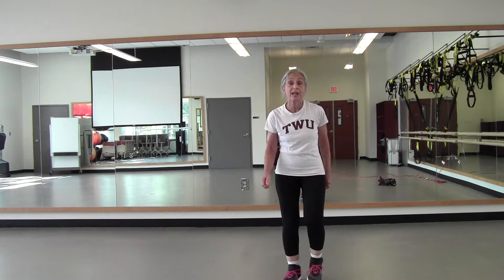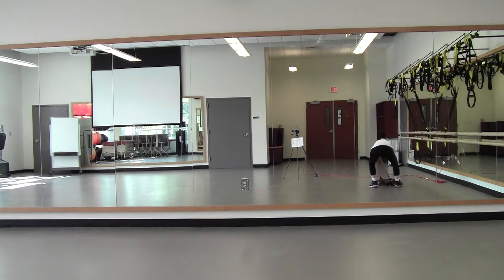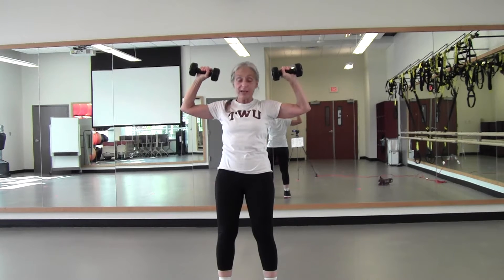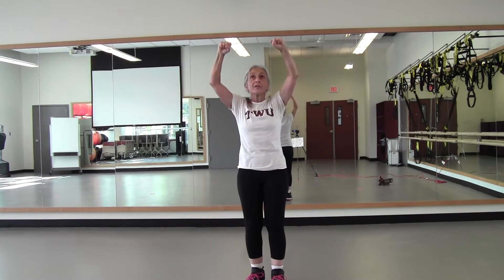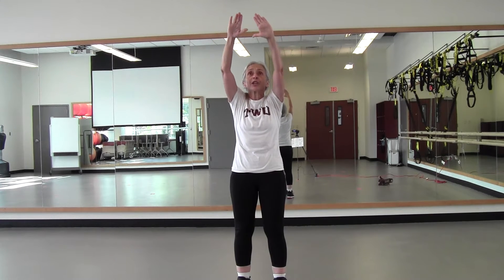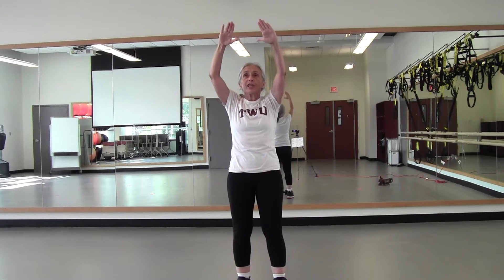Now we're going to do some chest work and some overhead presses. If you have some weights, grab those. Starting with an overhead press — elbows about shoulder height, leads in front. Press up two counts, down for two. Keep those elbows high. If you don't have weights, it's the same thing — nice, strong motion. Two up, two down. Lift for two, down for two — four more. Try to use that upper back as well. Two more. Last one.